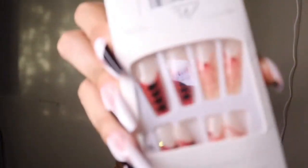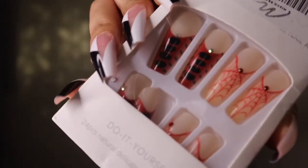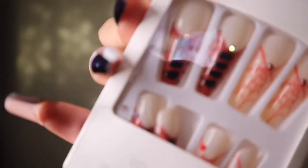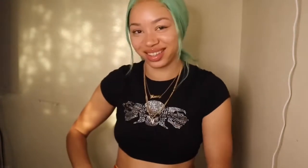Y'all, this next pair I do not like. Because like, when I show y'all the picture, y'all can be like 'ooh, bomb,' but then when I got the nails, they did not look like how it looked in the picture. And I was pretty skeptical getting this particular pair. It didn't have no reviews or nothing, so I was really just taking a chance. But I didn't really care since they're only like $8. But I was kind of disappointed in how they came out. We don't even like those, for real.